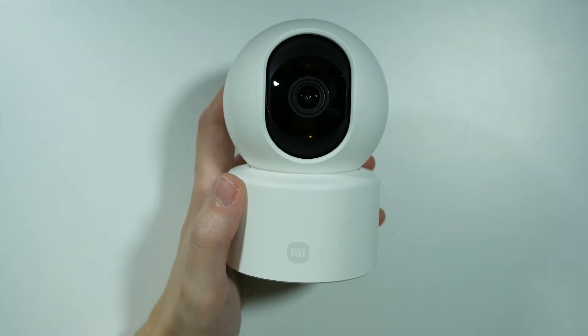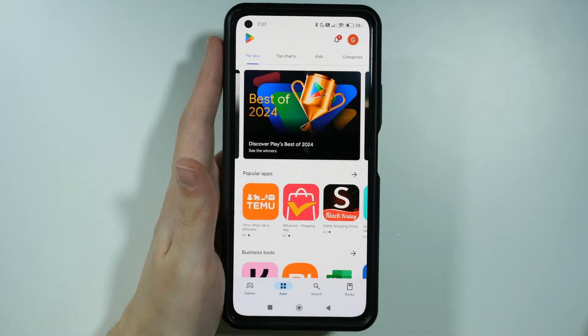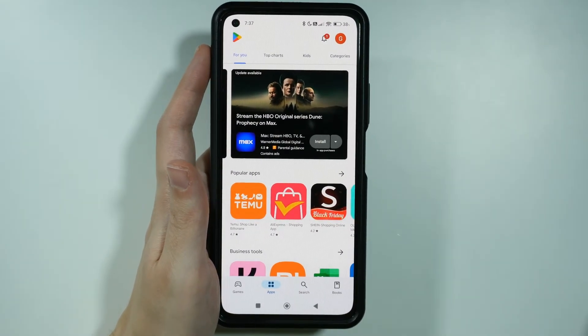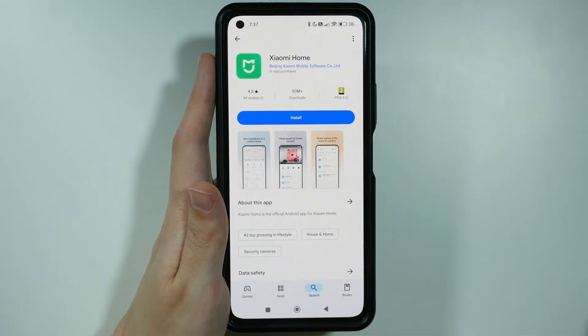Hello, in this video I'm going to show you how to connect the Xiaomi Smart Camera C301 to your phone. First of all, we need to download an app. If you have Android, you want to go to the Play Store, and if you have iPhone, you want to go to the App Store. You want to search for Xiaomi Home or Mi Home, and this is the app that you need to install.